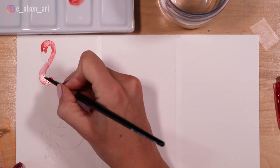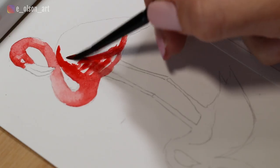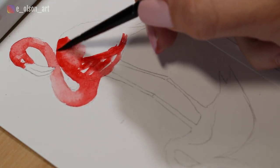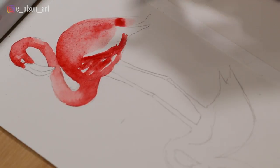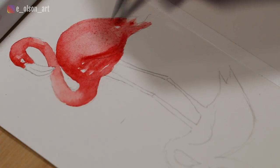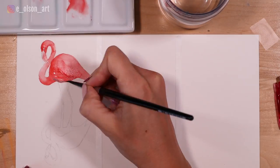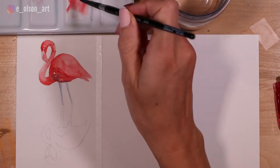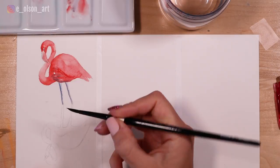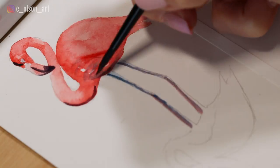Once you're happy with your sketch, paint your flamingo. I'm using my smaller brush for this. Add some water to your paint for lighter values in the neck and along the curve of the back. You can use darker pigment on the underside of the belly and neck to make the bird more three-dimensional. For those darker values, I mixed my Manganese Blue and Scarlet Lake to create a dark, almost black-purple — great for the beak, the shadows on the belly, and those spindly gray legs.